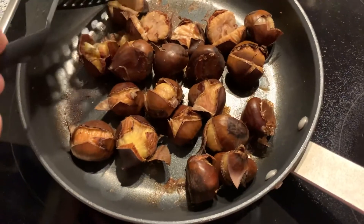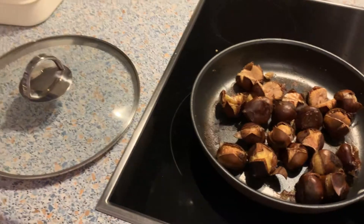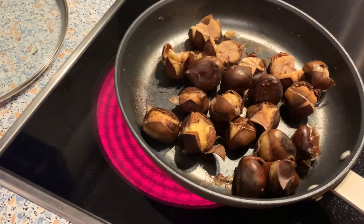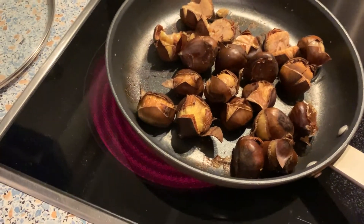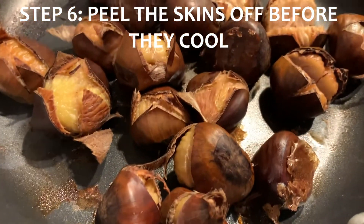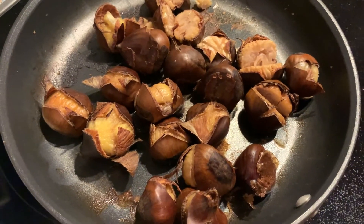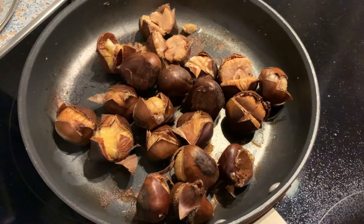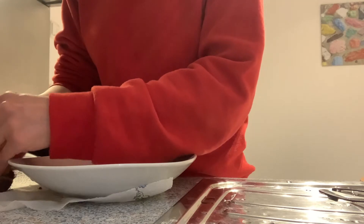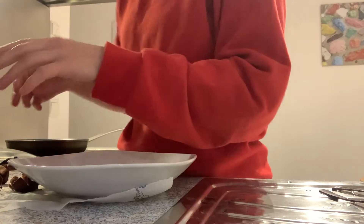I'm going to take this little piece out and see if it's ready. They stink in a bad way. Oh yeah, they're definitely ready. Who cares about oven roast? They're delicious! Now the next step is that you have to peel these skins off really quickly because they harden fast. So we're going to take the skins off and then it's snack time. Oh hot — watch your hands. How the hell do you peel them when they're burning your hands off?